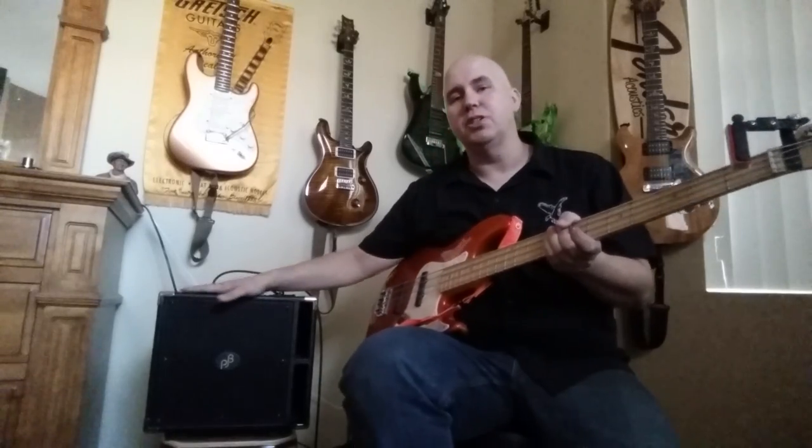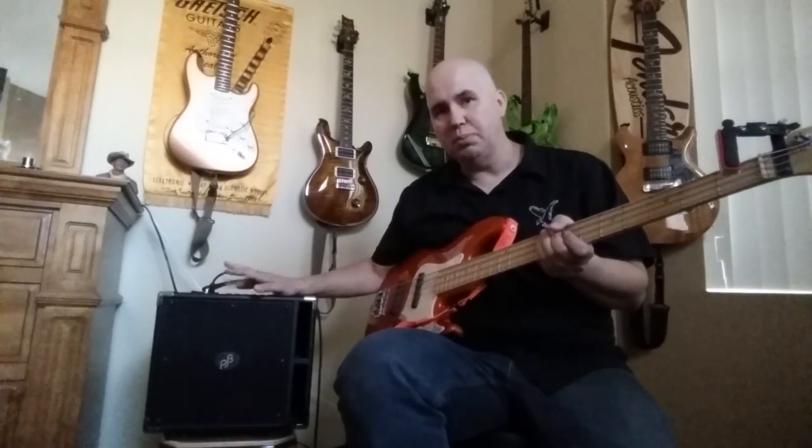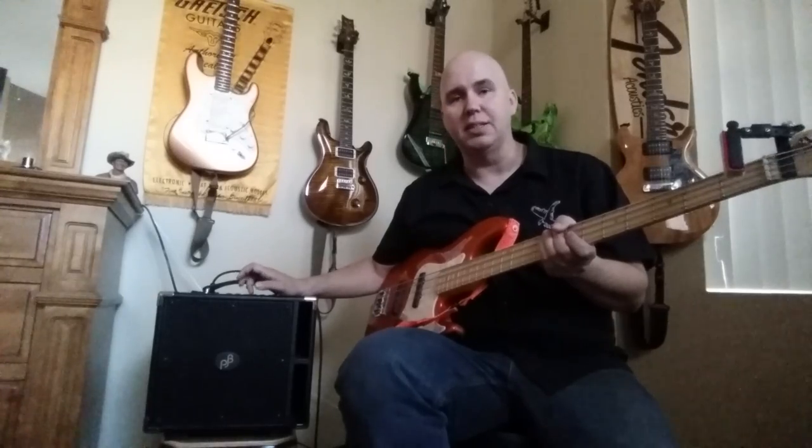In a home playing situation as a practice amp, it is insanely loud. You have to keep the limiter pretty high, otherwise it's really just boomy.